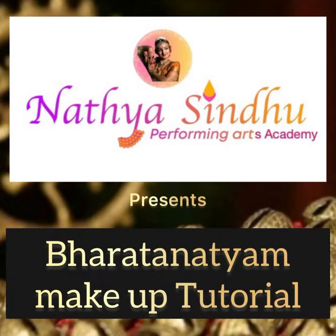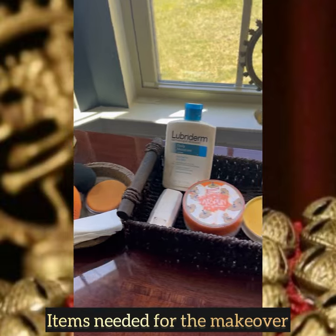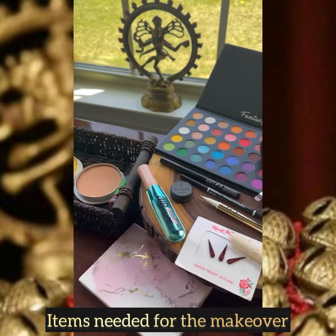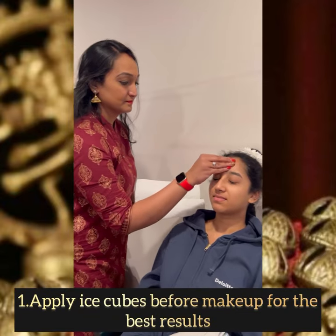Namaste, welcome to Natya Sandhu Performing Arts Academy. In today's video we are going to know about our dance makeup — how it's done step by step. I will add the links for these items in the description below.